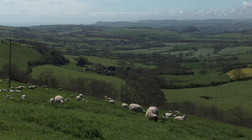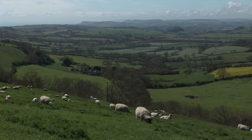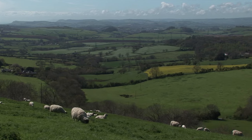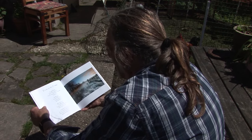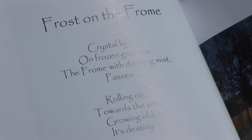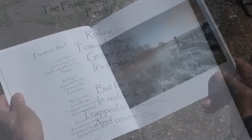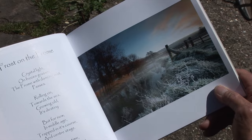One of the other things I quite like doing is writing poems. I sometimes spend half the time taking a photograph and then sitting there with a notebook writing some sort of thoughts down that I can maybe turn into a poem later. This one's called Frost on the Frome: Crystal light on frozen grasses, the Frome with dancing mist passes, rolling on towards the sea, growing old its destiny. But for now, in middle age, trapped in its course and centre stage, a moment in time, its ceaseless endeavour is stopped by the camera, ageing halted forever.